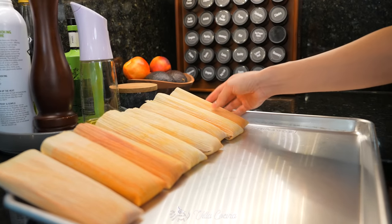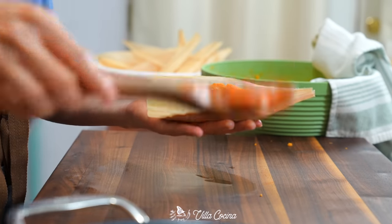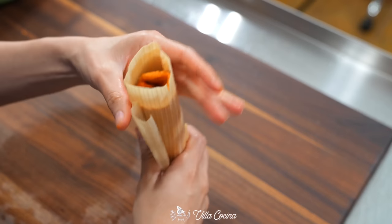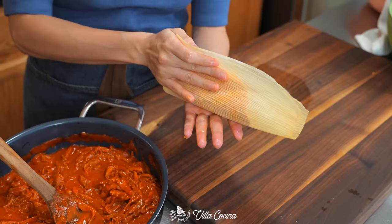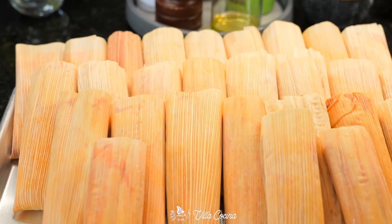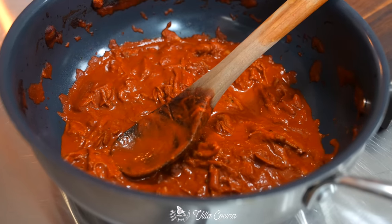Make the rest of the tamales following the same steps — bring in the family, because teamwork makes the dream work. I try to pass down as much as I can from what my mother knows and what my grandmother knew. It's about passing down generational traditions. In total this should make 24 to 26 tamales, and if you have leftover filling, make yourself a taco.